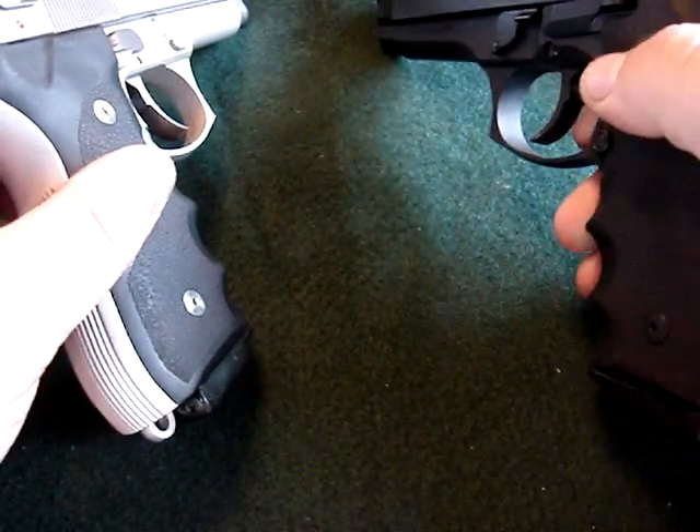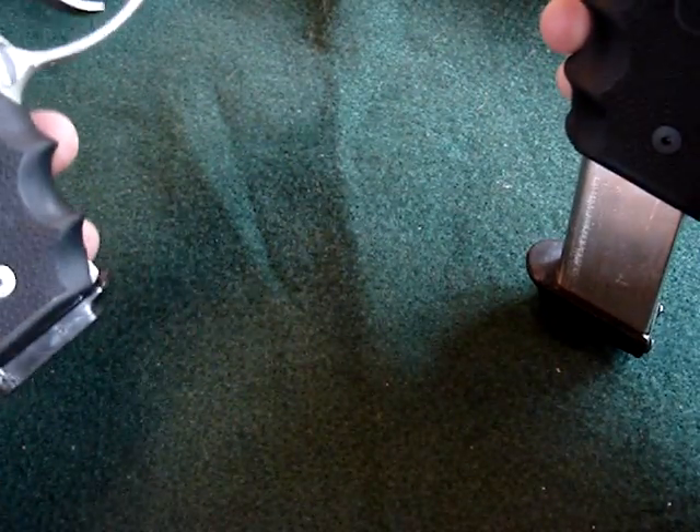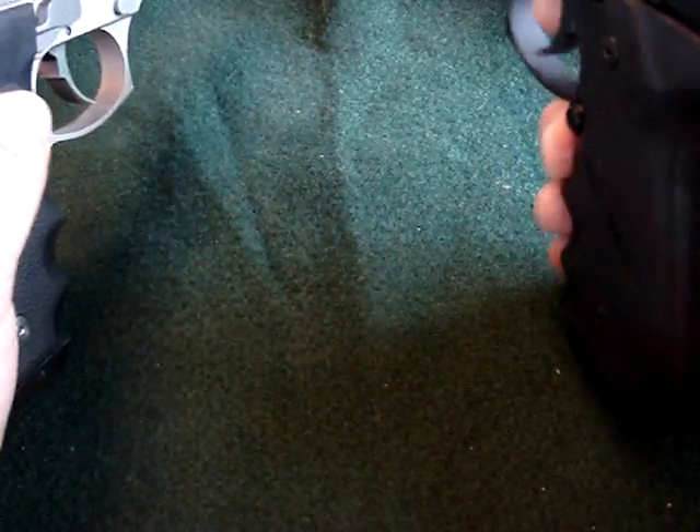I don't use those Medgar mags — I cheat. I have 17-round Eagle mags, and yes they work well. 17 plus one. I mean, isn't that crazy?